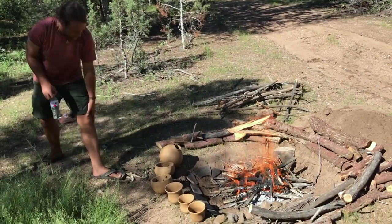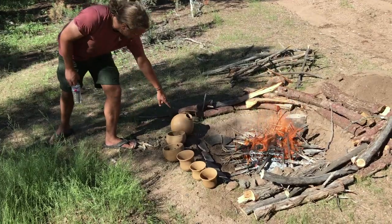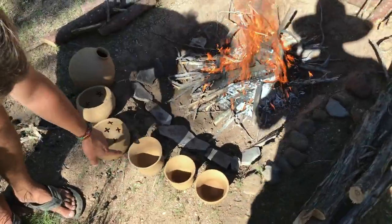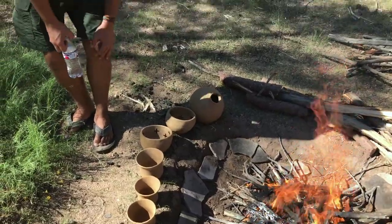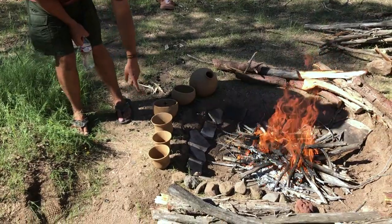This is all southwestern style pots. These two are Jeff's pots and we've got one of my water/oil vessels. And right here, this is actually Bell Beaker culture pottery from late Neolithic, early Bronze Age in Europe. This is a really common style for prehistoric European pottery.